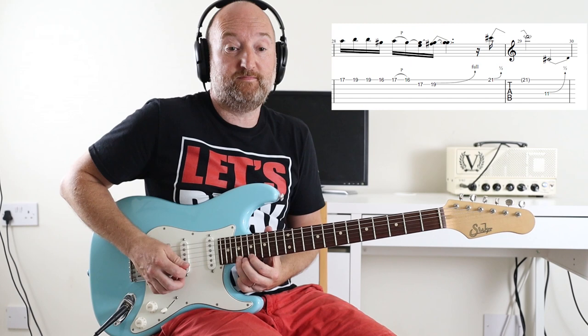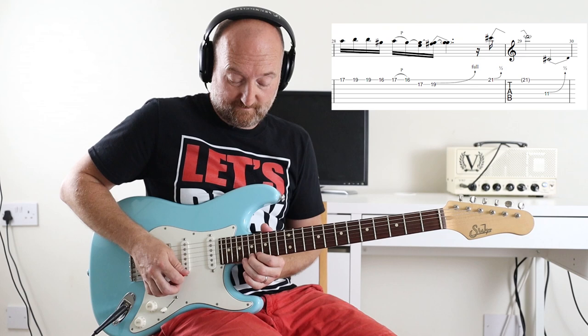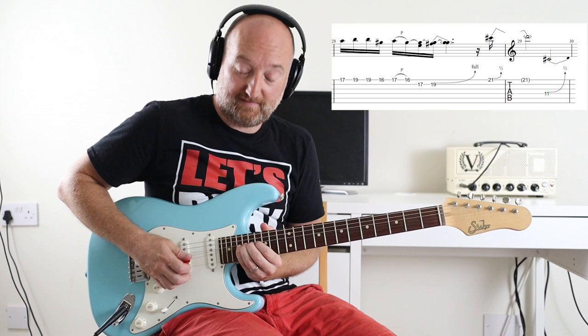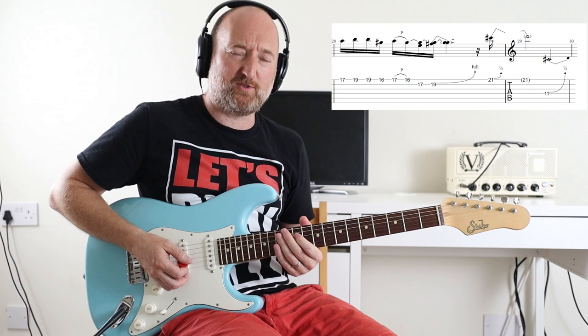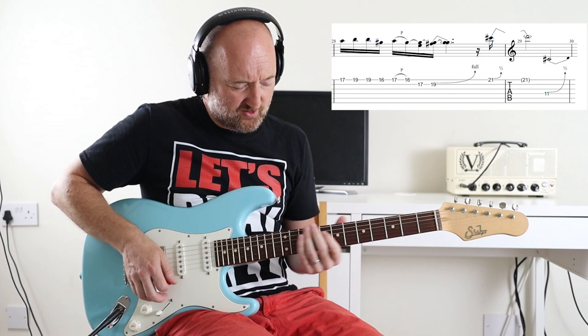Then this little run — that's pretty straightforward. Pull off here though, then a little bend. Then there's the 21st fret bent up half a step I think, and then you go down to the 11th fret on the D string. If you can slide up to it then all the better — there's lots of slidey stuff in there. Good man, it's like Jimi Hendrix.